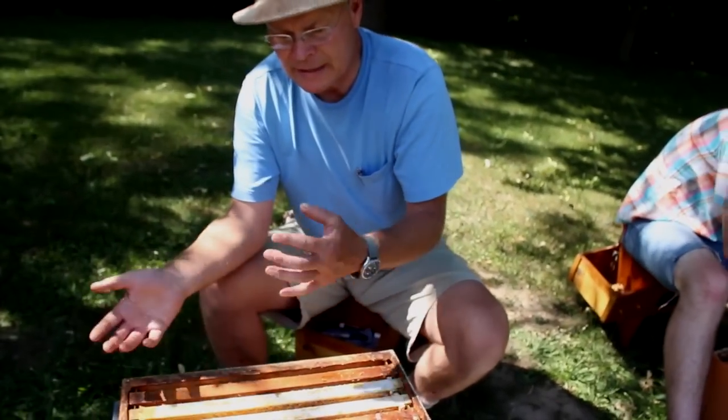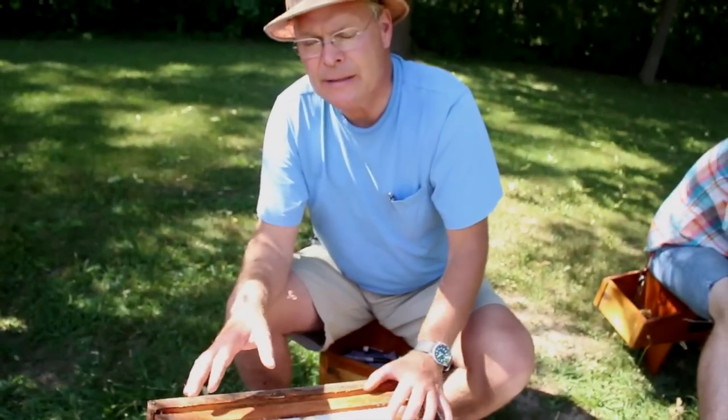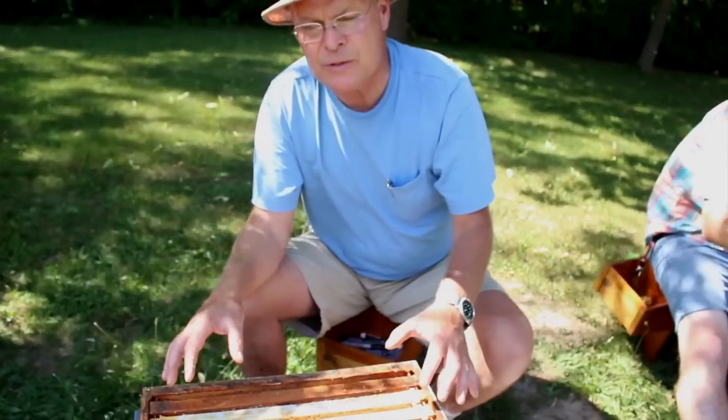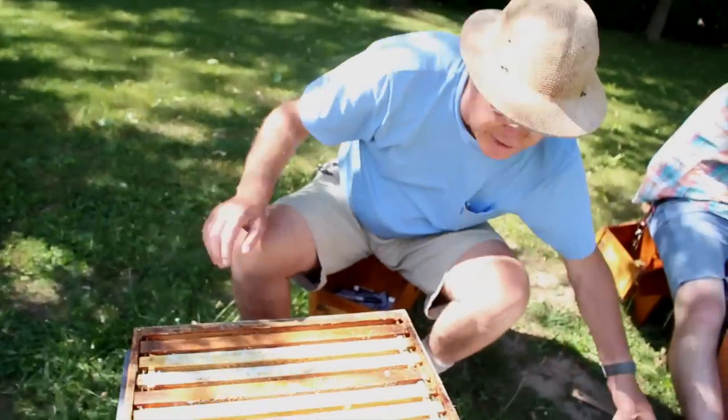At the end of the year, we take that honey off and winter them as a double-nuke. As you'll see in the next section of the video, we can divide those in the springtime into two separate hives. So that's it — we'll just close the hive up.